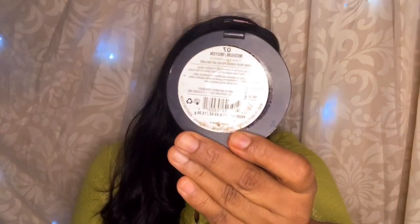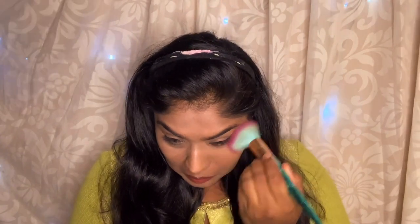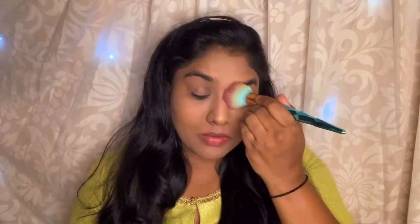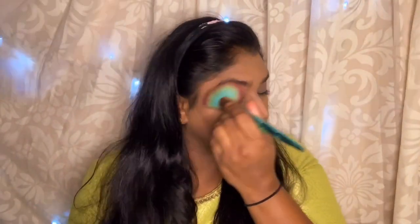Next I am going to use the Milani Compact Pressed Powder. I will set it all over the face — it is a more or less color-matching compact — so I will apply it all over the face and even on my eyes as well.